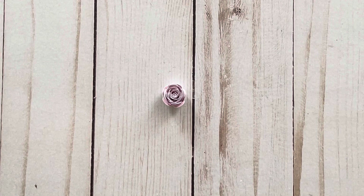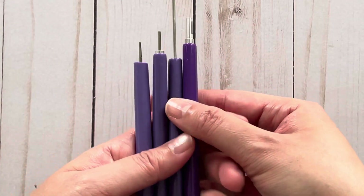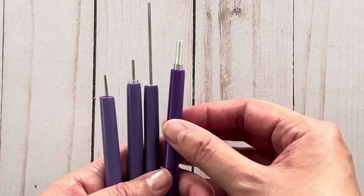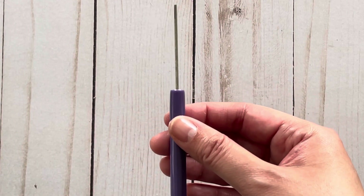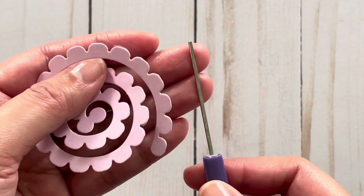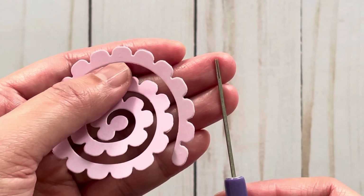There is an easier way, which is using a quilling tool. I bought this set of quilling tools off of Amazon — they have it on AliExpress as well, though unfortunately I haven't been able to find it locally. I can put a link to the Amazon listing. You take your quilling tool and on the tip you're going to see a split — you just put the piece of paper between that split.